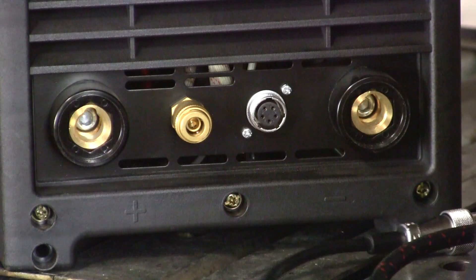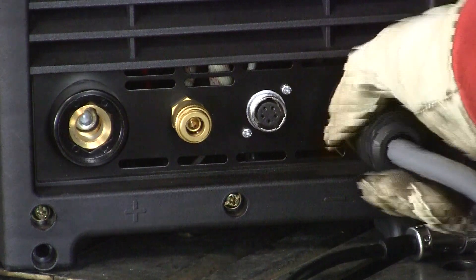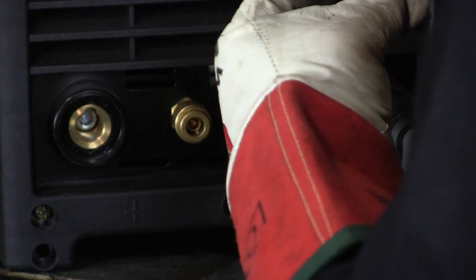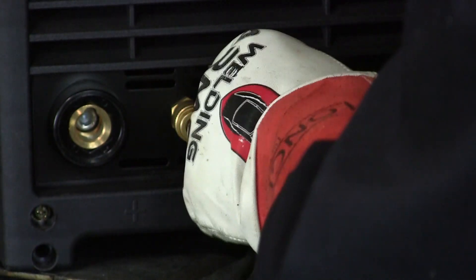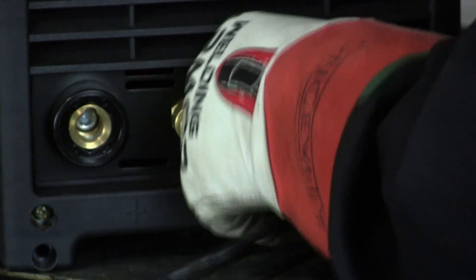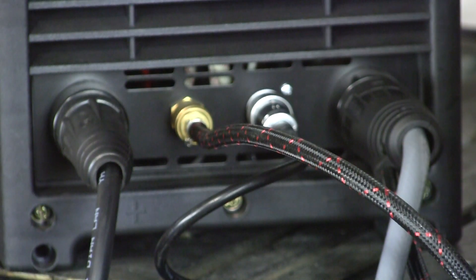We're going to do the actual setup connections for TIG welding: TIG torch connection, control connection, gas line connection, and the ground. And you're ready to TIG weld.